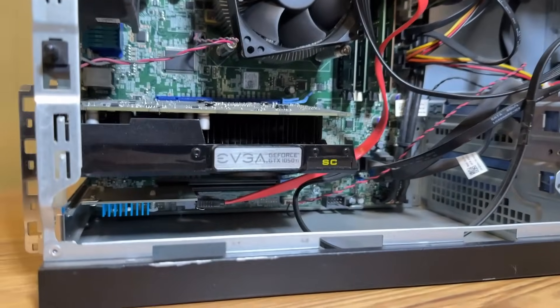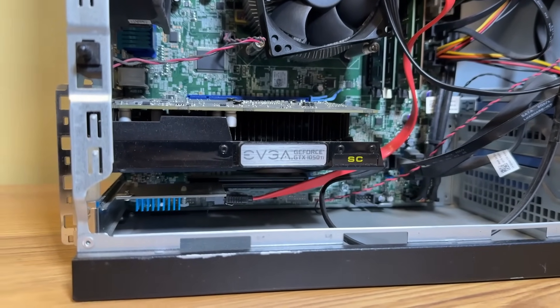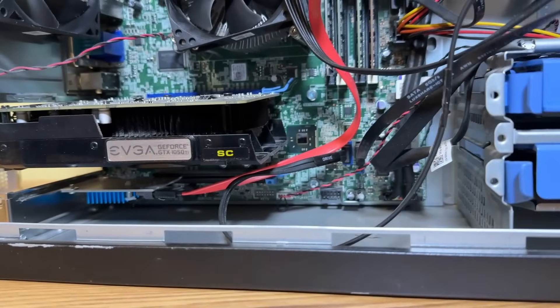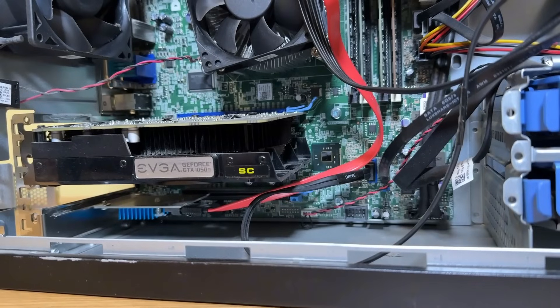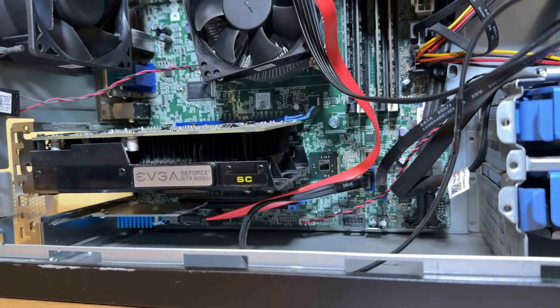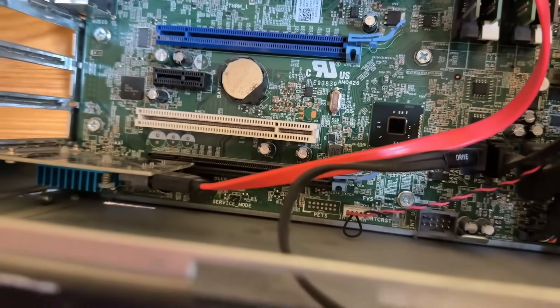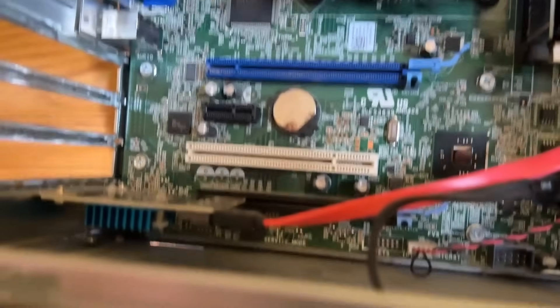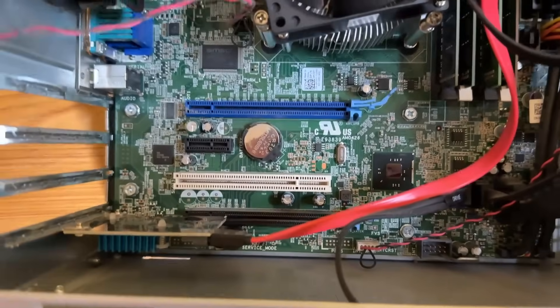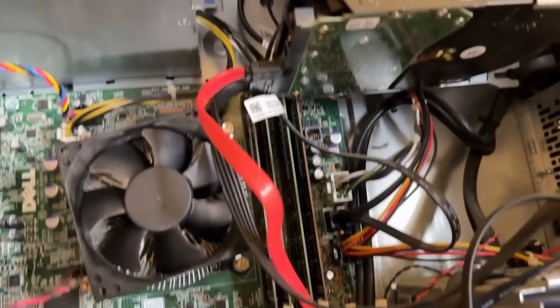The board only has four SATA ports, so in order to make this work I had to add a PCIe SATA card, which you can see underneath the GPU here. Doing that allowed me to add that extra fifth hard drive. Here's another look at it without the GPU, so you can see what it looks like in the PCIe slot. I'll leave a link to this below in the description.